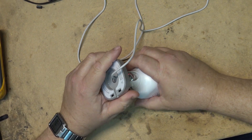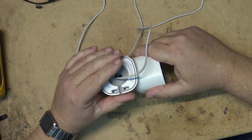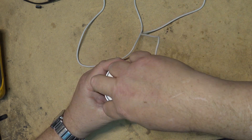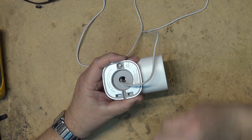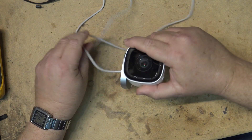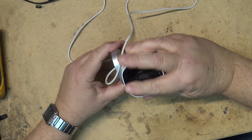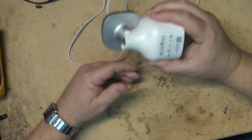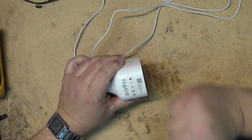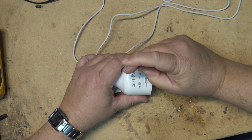This is an ADC camera that I took down at work because it wasn't working. It was mounted like this — the installer mounted the mounting bracket to the bottom of a gutter. The problem was it was mounted on a board that wasn't very wide, so this whole part was exposed. I think what happened is water got in, because when I took the camera down, water was still coming out of it.